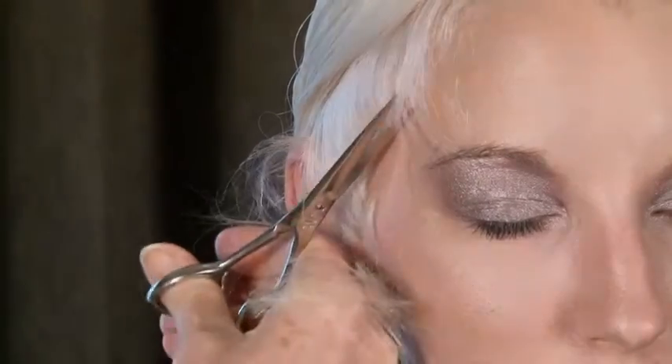This is the type of hair texture where you will need to strengthen the hairline, and you can see here cutting freehand and giving more strength to what looks like baby hair — it's kind of fluffy.